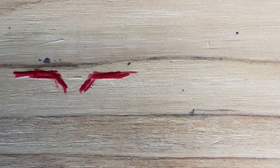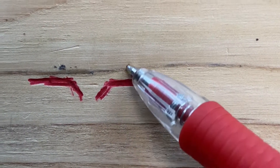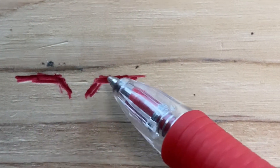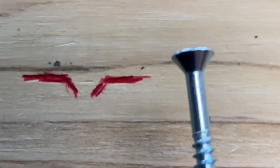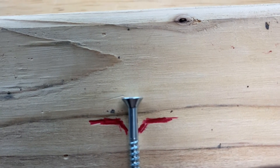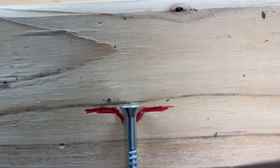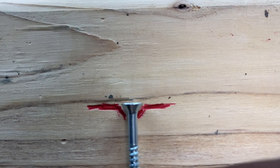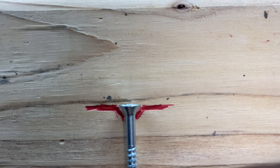It would be worth mentioning that the mate to a countersunk screw would be a countersunk hole. I drew a cross-section of how that hole would look to receive the countersunk screw, and it's shaped like a cone to match the head of a countersunk screw. So when you finally get the screw head to reach the surface of the cone-shaped hole, the screw head will be flush to whatever surface that you're screwing into — and that's the purpose of the countersunk hole.